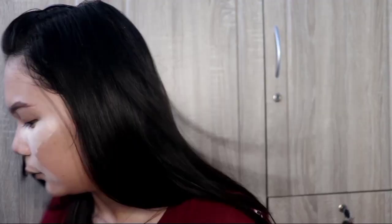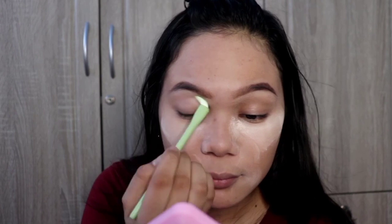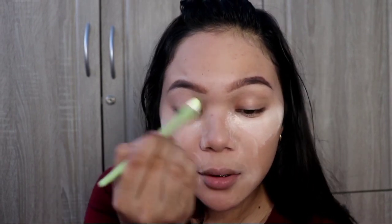I'll be using a concealer from SalesLady. Next, we'll use the AB Ultimate Palette — this is great for beginners who are just getting into makeup. We'll use this color. The brush is so soft to use.